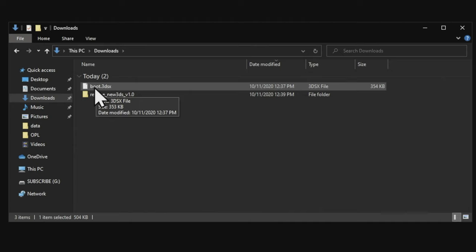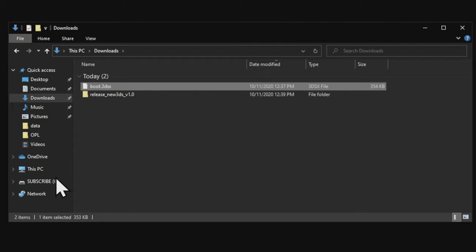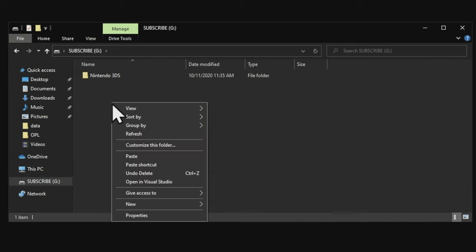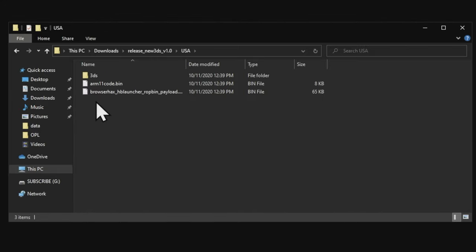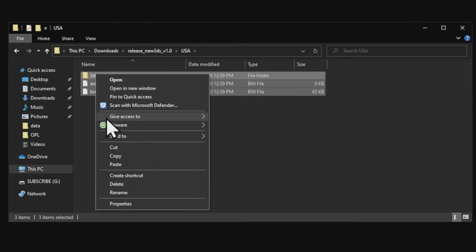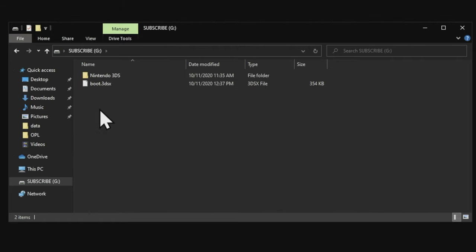Move the boot.3dsx file over to your SD card — copy it from your downloads folder, go to your SD card, and paste this file right to the root of the SD card. You should see a Nintendo 3DS folder on your card already. Then go back to your downloads folder, go into the browser hacks folder you uncompressed, and you'll see different folders based on your region. In this case I'm in USA, so I've entered USA. Grab everything inside your region's folder, copy it, go back to your micro SD card, and paste everything right on the root of the SD card.